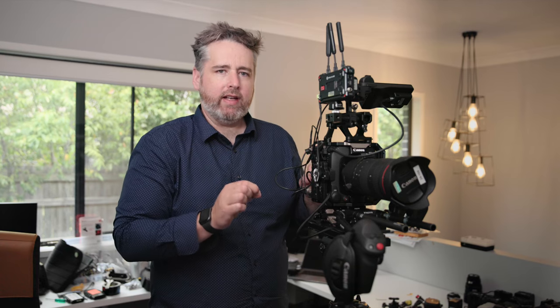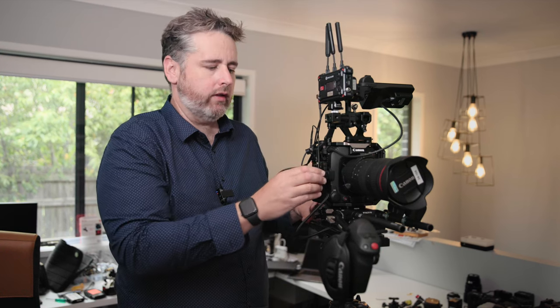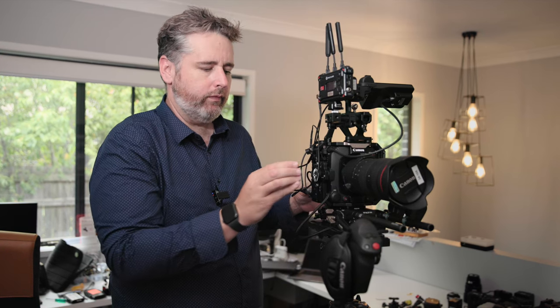What I do like about this cage is it's built like a tank. It does feel very strong — there's no flex. Definitely feels like it's going to last, which is a good thing. It doesn't feel cheap.